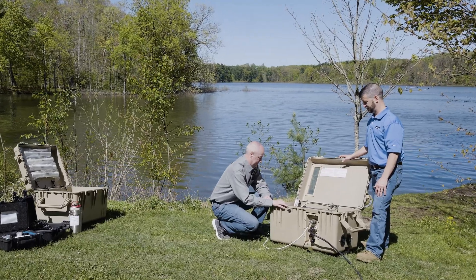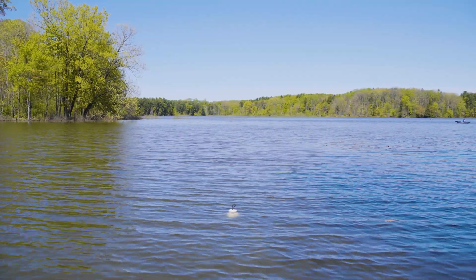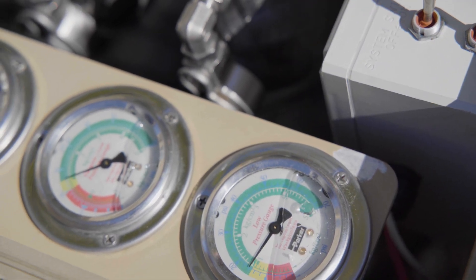I'm turning on the main power. Now I'm going to turn on the boost pump. Once the boost pump has efficiently fed pressure into the system, then we can start the high pressure pump — and now I'm going to start the high pressure pump.